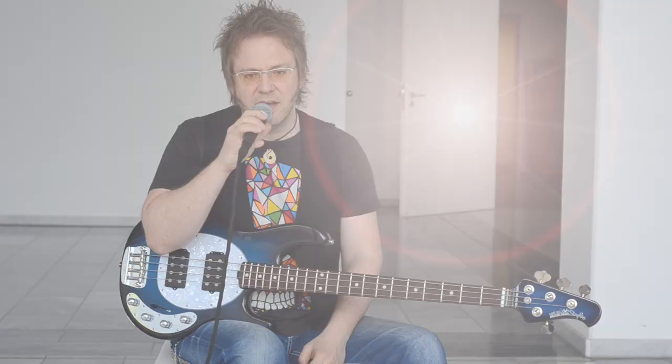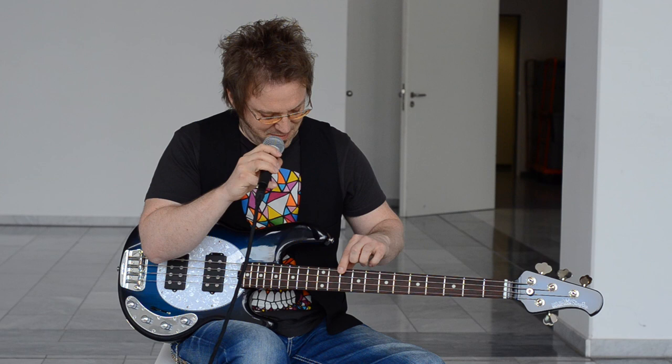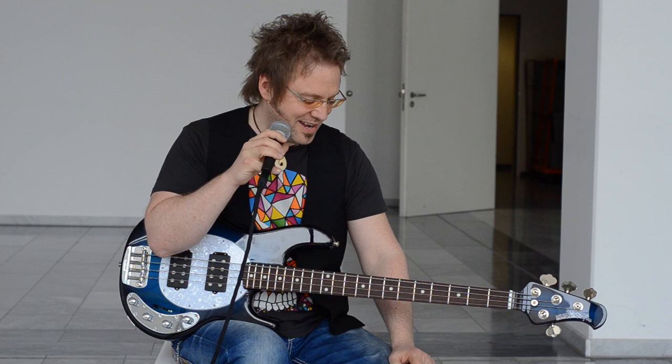Another thing I want to mention is this thing has a killer sustain, so you can literally plug an open string, walk away, get a cup of coffee, and then come back later and chances are that string is still vibrating — so that's basically a lot of fun and it's very impressive.